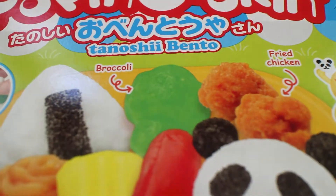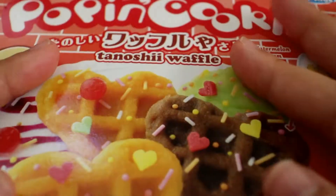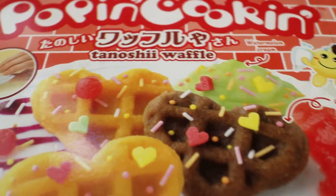Along with the Tenoshi sushi Poppin cooking candy kit, I also have the Poppin cooking Tenoshi bento, the Tenoshi ramen, and lastly the waffle. I'll probably be doing the majority of these craft kits as reviews and posting those videos.